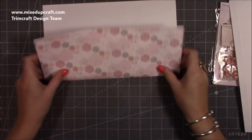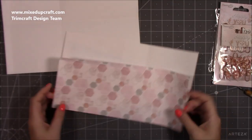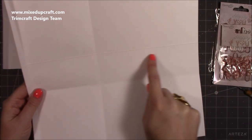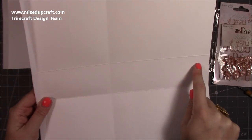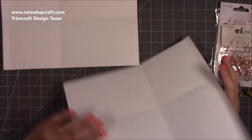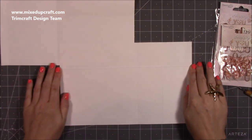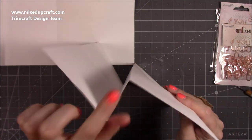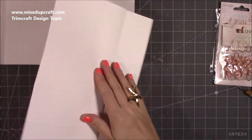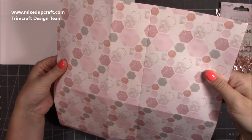Now fold and burnish all of your score lines. Don't worry about trying to fold the triangle score lines yet. On the piece where you have that extra score line going all the way across, you'll have two: fold one toward you and the next one back toward you, so you've created a valley and a mountain — that's how the bag will fold flat. That's the back piece in its folded-flat position.